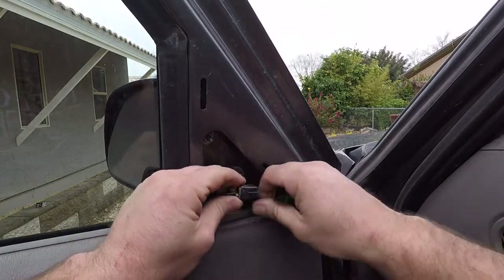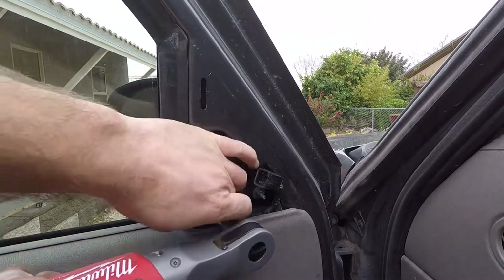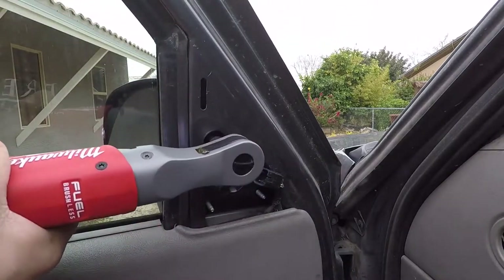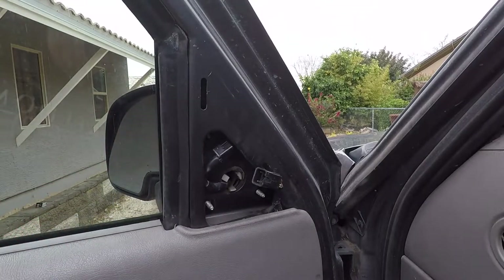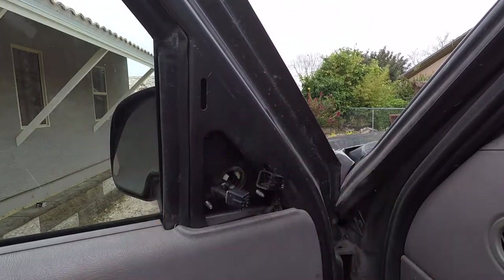Installation is very easy — pop that panel off, disconnect the small harness there, and then three bolts hold it on. Any 10mm socket, ratchet, air tool, power tool, or wrench will do the job, and then you just pop it off.